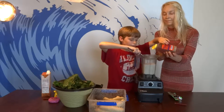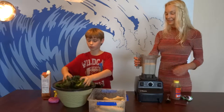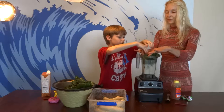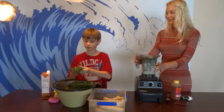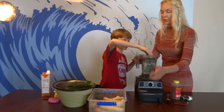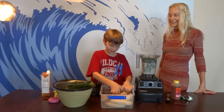Now that we've got the honey in, we need to add the leaves — we need a lot in here. What kind of leaves are those, Cody? These are kale leaves. They absorb sunlight, finding nutrients. And what do they do inside your body? They remove toxins.